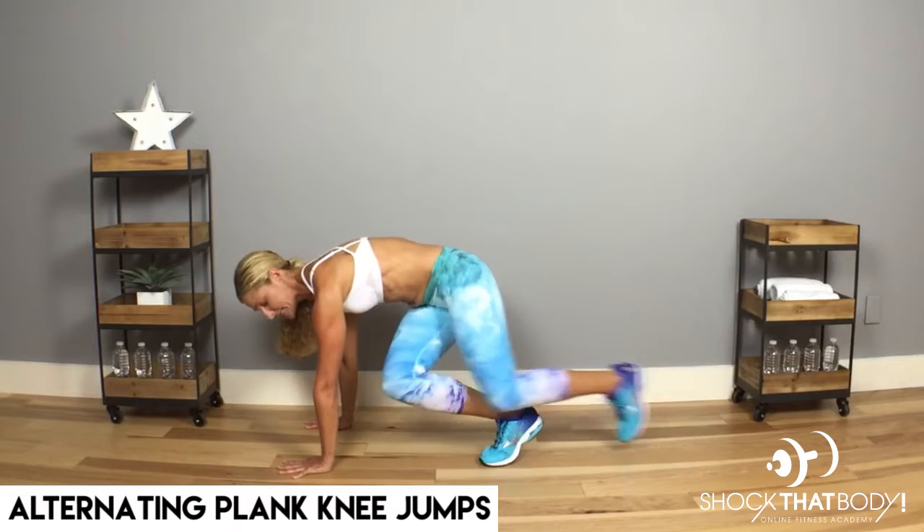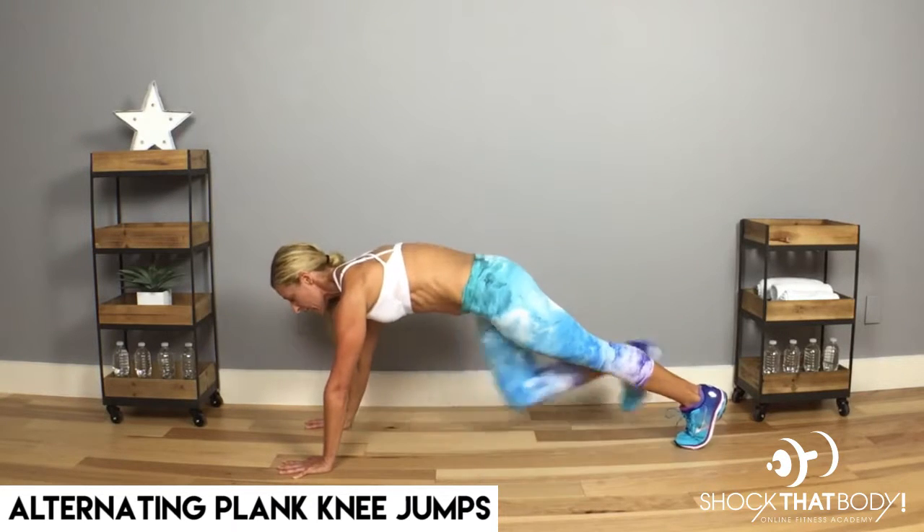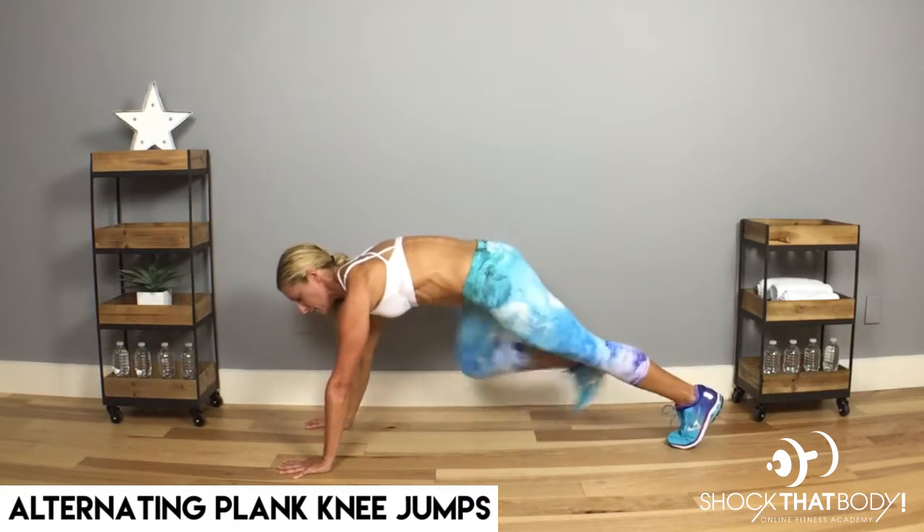Now, if you're a beginner, you can step the feet to the side and back to the other side and back.